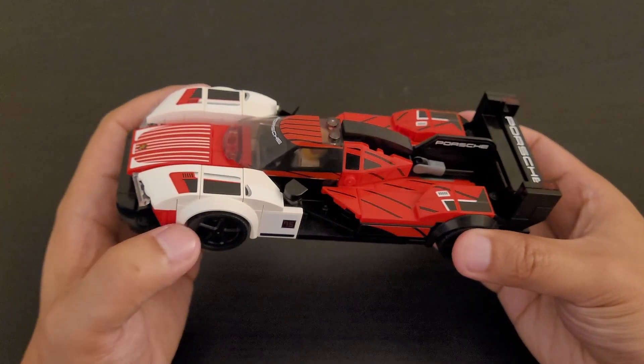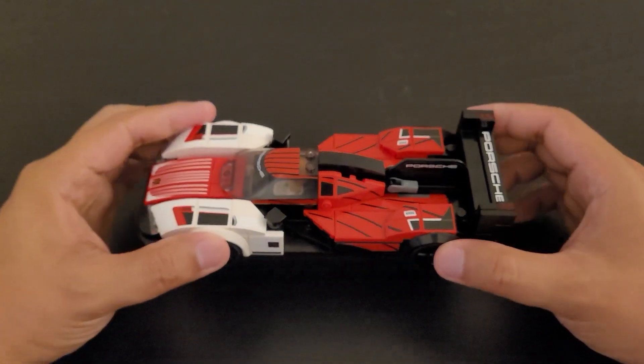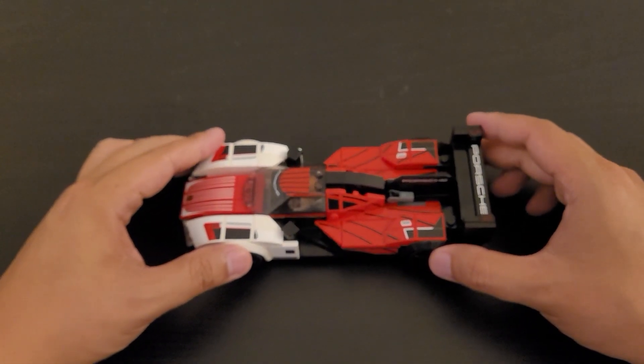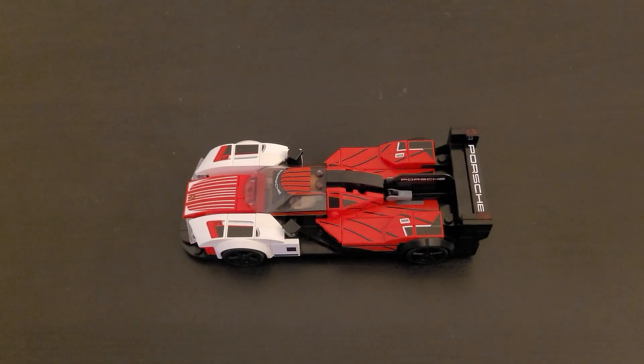Overall the car has some very nice exterior details, having a nice color scheme of red, white, and black, and a lot of stickers showing some stripes and vents. The interior of the car was okay for a one seater. I think the minifigure and its outfit matches the car pretty nicely. I think it's a pretty nice set. I will rate this product an 8 out of 10. Thank you for watching and hopefully we'll catch you guys on the next one.